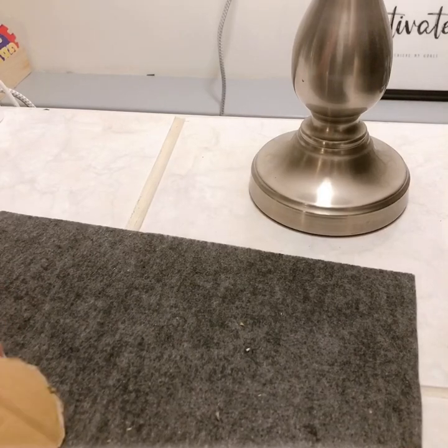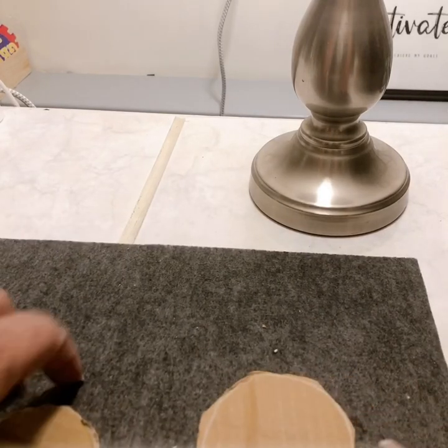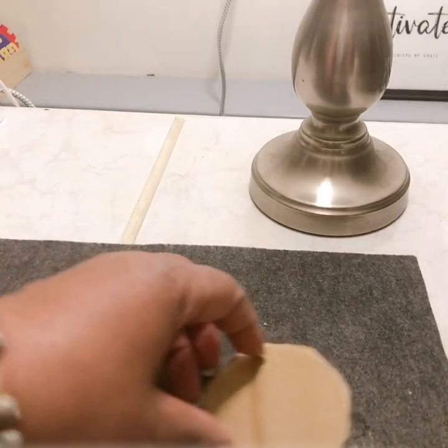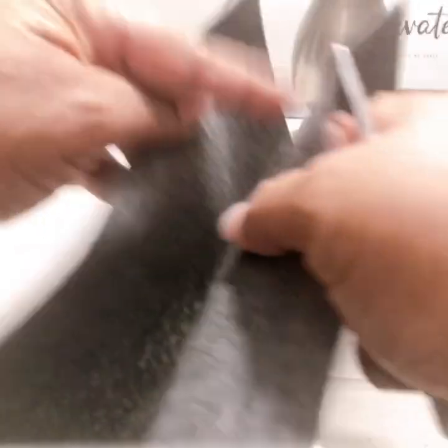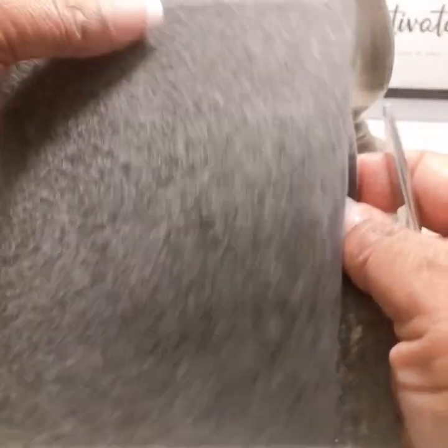I have two pieces of felt — I didn't need both of them, but I think what I want to do is cut this in half. I'll take the piece of felt and cut it in half like this.